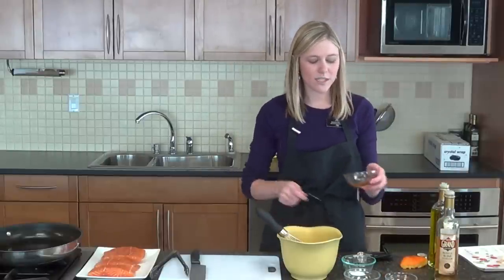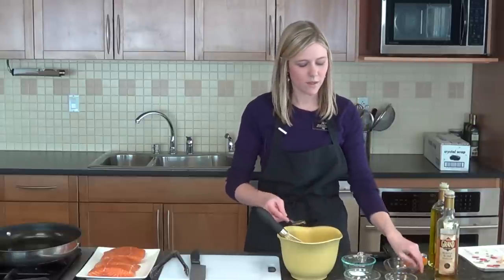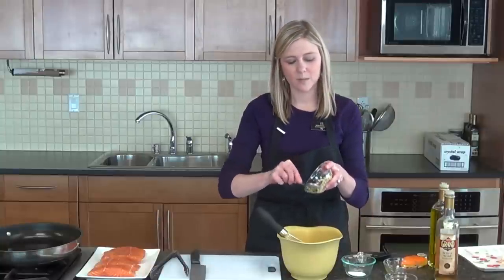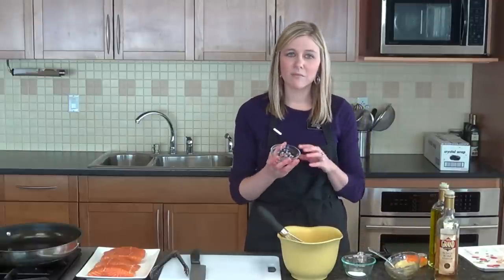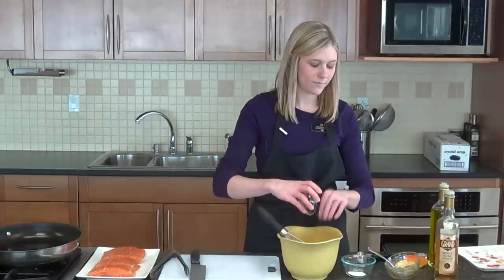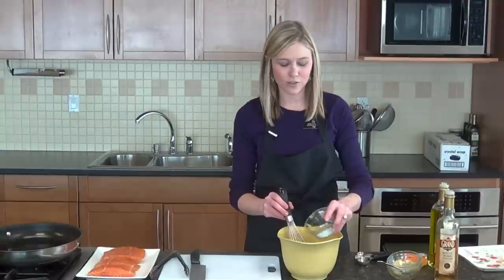Then we also need 2 teaspoons of honey — I just used the Hy-Vee honey. One teaspoon of Dijon mustard, and that's going to help to emulsify our dressing, kind of keep it all together. And then we also have 1 tablespoon of minced red onion. We're going to stir that together and then season it with a half teaspoon of kosher salt.